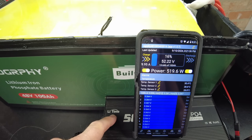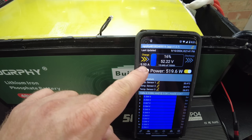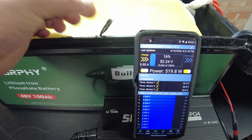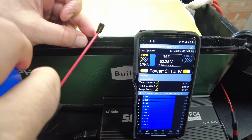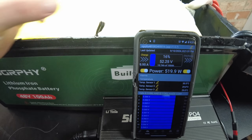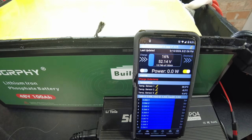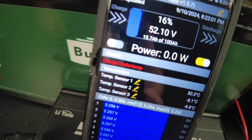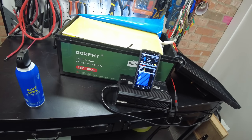I've got the charger hooked up and we are putting in almost 10 amps. Let me freeze these sensors and see if that will stop charging. Yep, there we go — it says under 10 degrees right there. We do indeed have low temperature protection. Awesome.